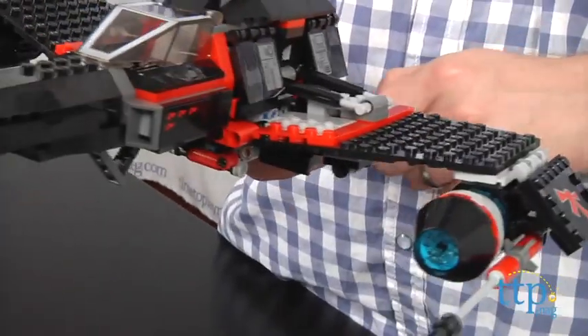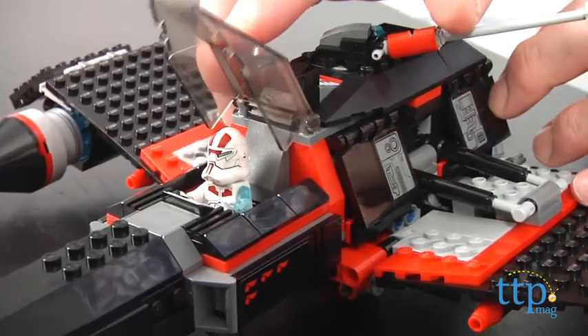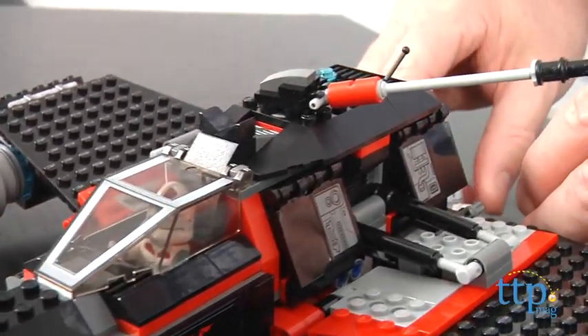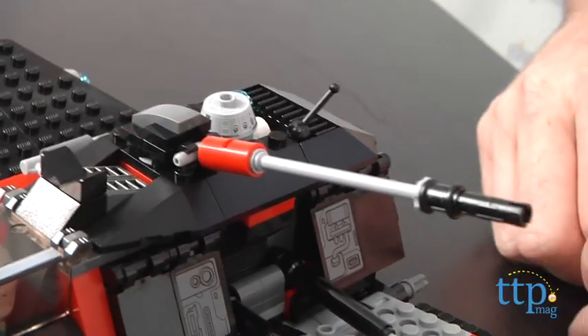JEC-14 fits in the cockpit, and his astromech droid R4-G0 fits in the top spot. In addition to JEC-14 and R4, this set also comes with a bounty hunter and a really cool Special Forces clone trooper.